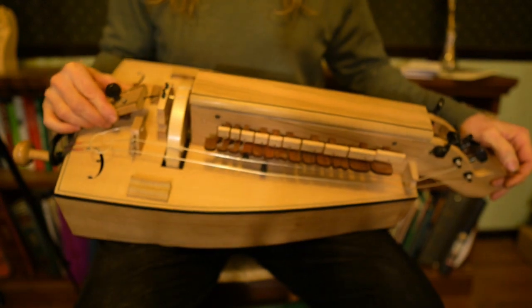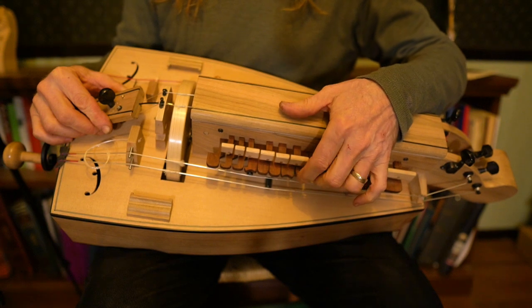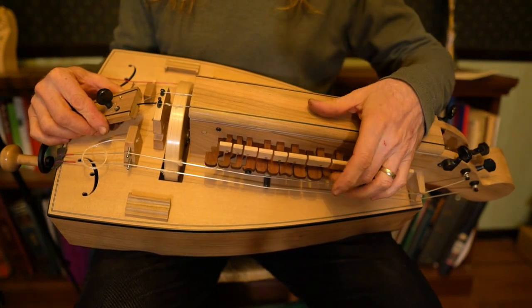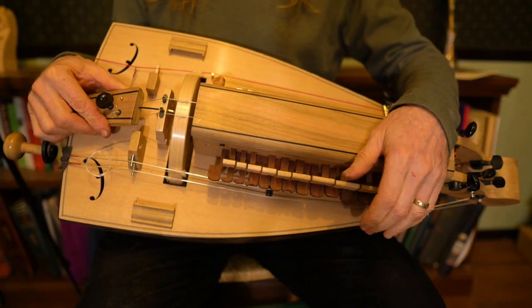If you have it kind of at an angle, often that's enough to work, but let the keys falling away or not be your guide. If you find you're pressing them and they're not quite releasing, just turn it upright a little more.